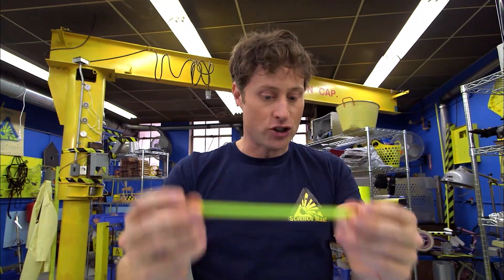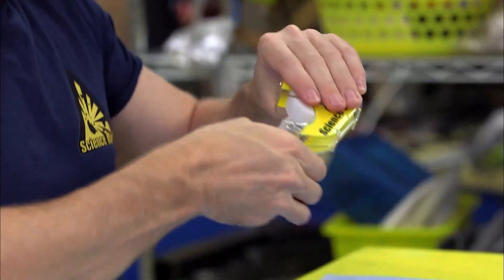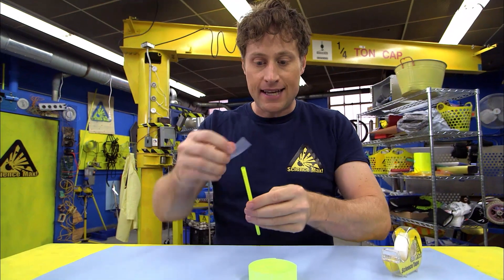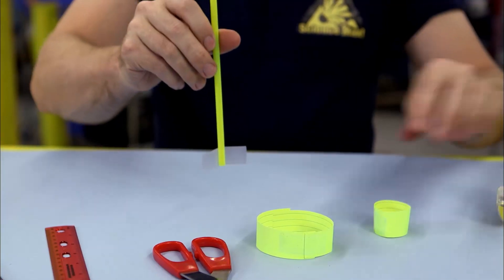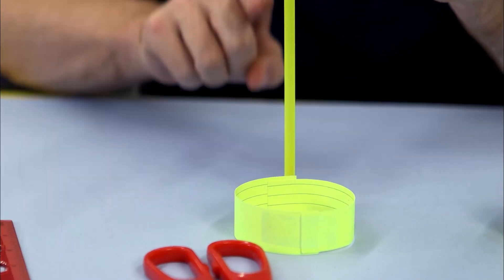All right, now that we've got the straw, you have to align the hoop and the straw together. So here's what I like to do: take some science tape and stick it on the straw, and then align it so that it's perfectly straight, and then stick it on.